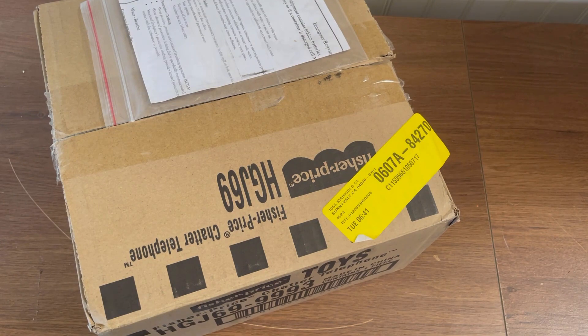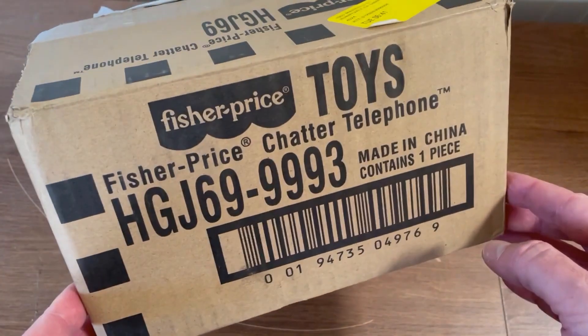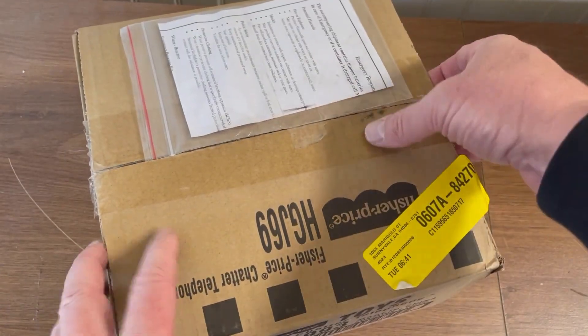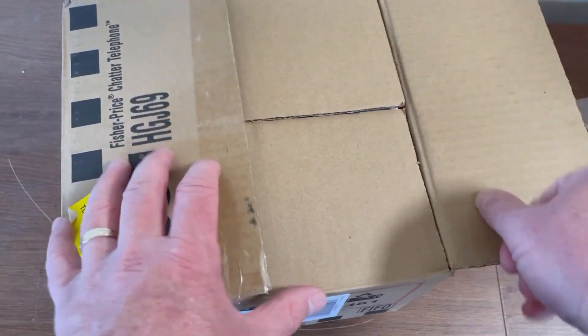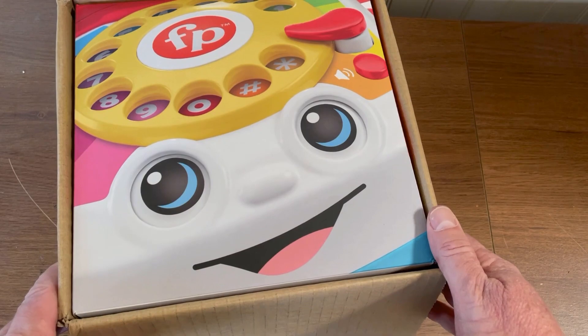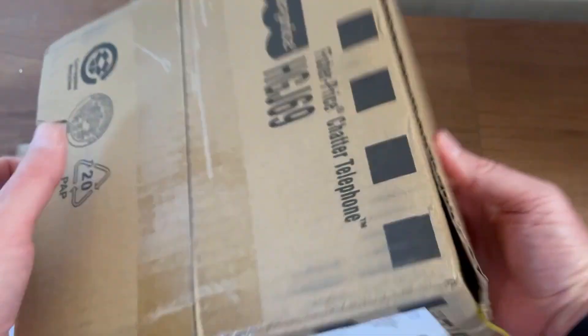Welcome to the unboxing video of the Fisher Price Chatter Telephone. First thing is, it came in this cardboard box that's actually branded, so that's interesting. As we open this up, we get the phone. So let's dump this out.